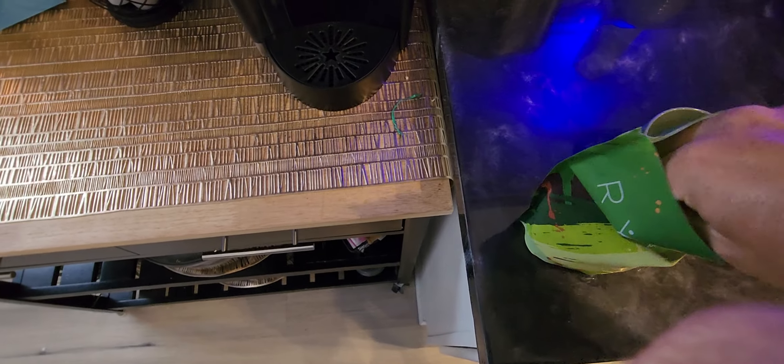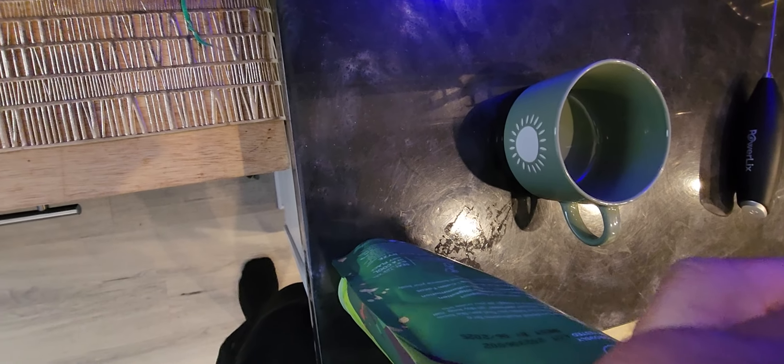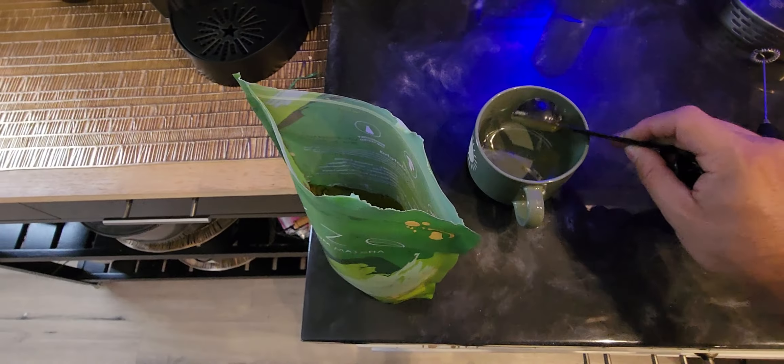Each serving is one tablespoon, so we're going to go ahead and grab a tablespoon out of here. Try to do it with one hand. That's roughly a tablespoon, maybe a little bit more.